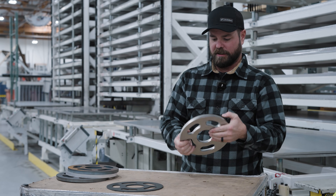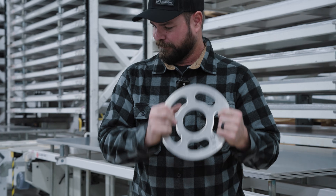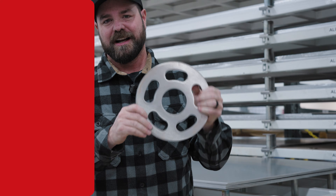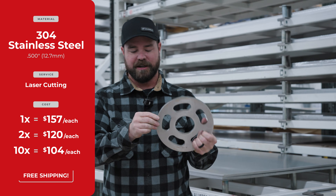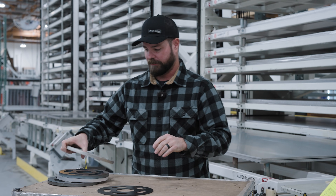Moving on — half-inch thick, 304 stainless. Very heavy; this is the heaviest one of them all. In a quantity of one, $157. Quantity of two, $120. And then in a quantity of 10, dropping to about $104 each. Again, shipped to your door.